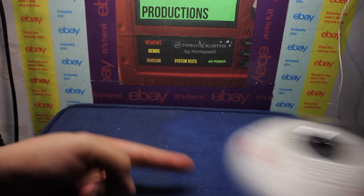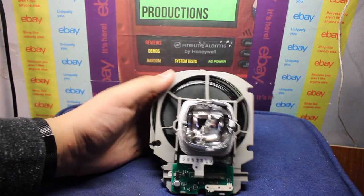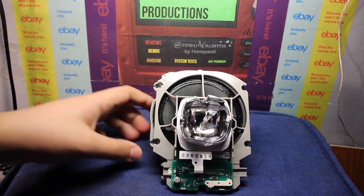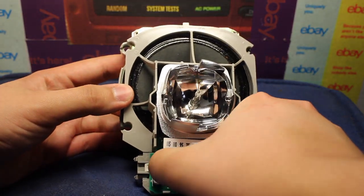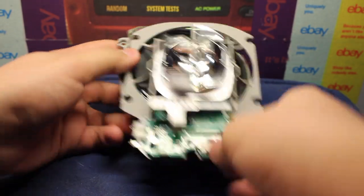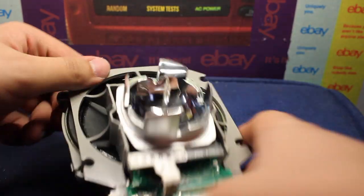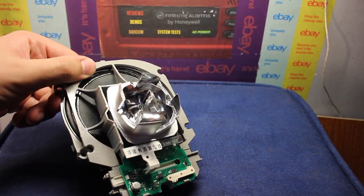Let's move that out of the way and take a look at the module itself — it actually looks kind of cool with nothing on there. Here is our candela slider, which is kind of hard to move in this front position because that's just an extension. And here is our strobe, our xenon flash tube.